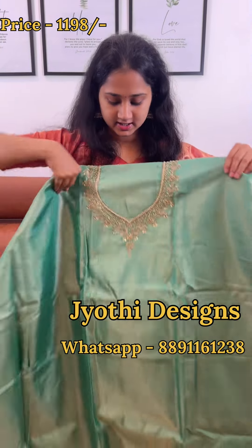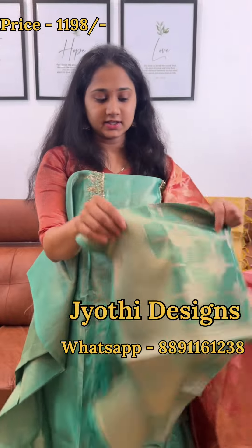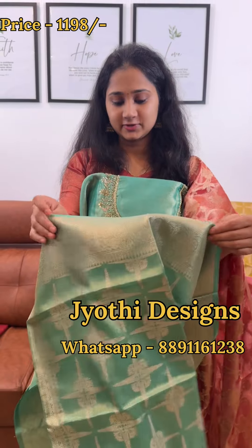This is the top. If you have any confusion in the lighter shades, this is the same color.